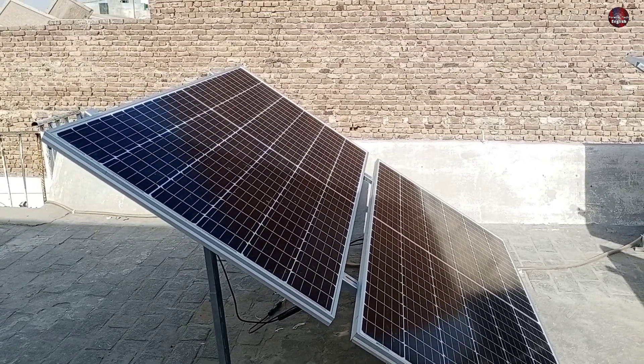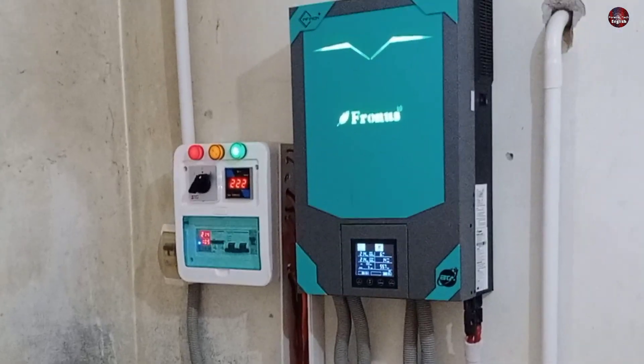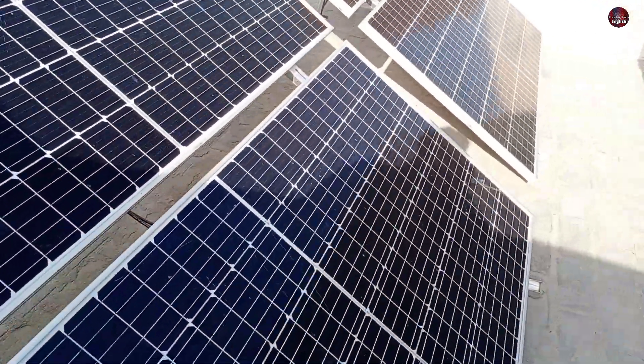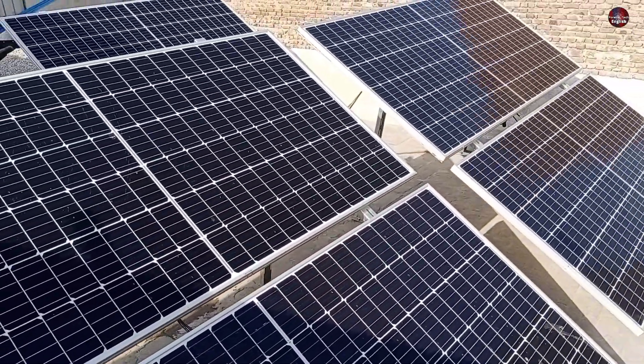I am standing in front of my solar panels. I will give you the details of the solar system I installed for my home. I have installed 6 solar panels. This is a 6 kW solar system.